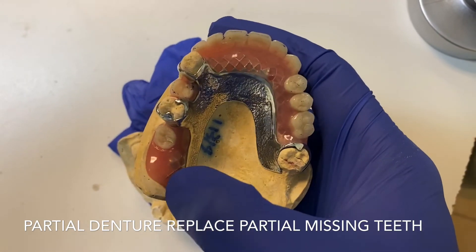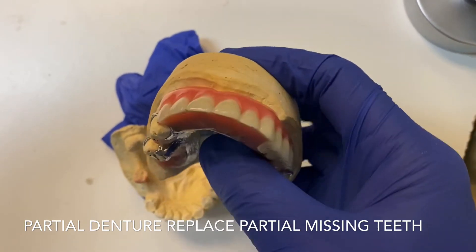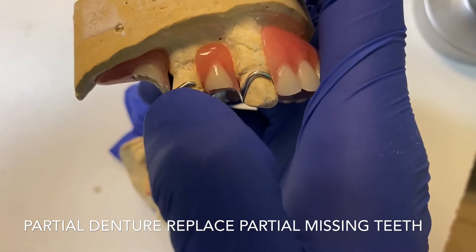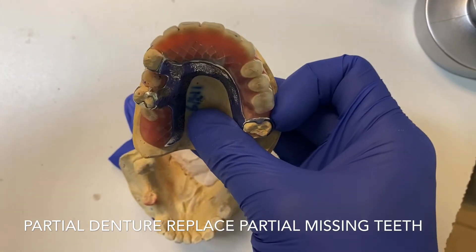There are several ways to offer a patient a replacement option. This is one way — the partial denture usually has a metal hook like this, and this is how you use your finger to pull it down and take it out.